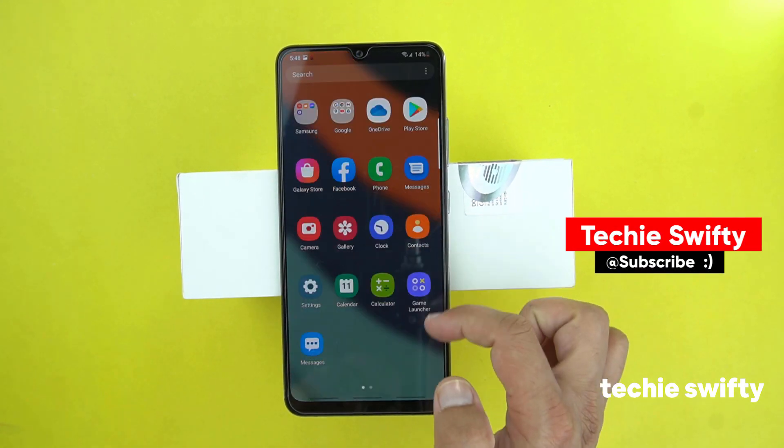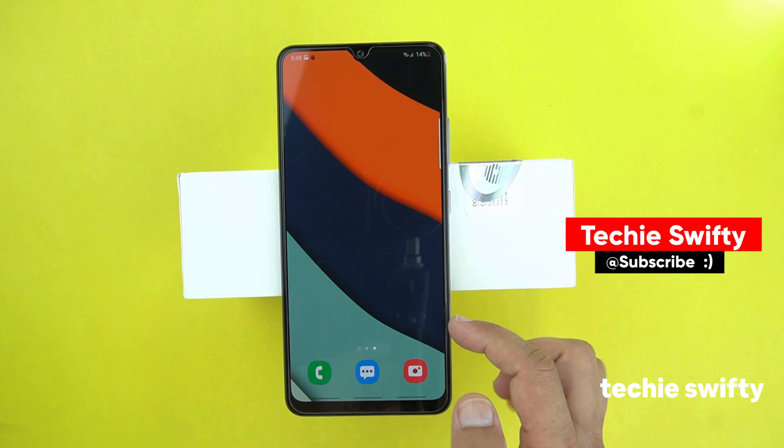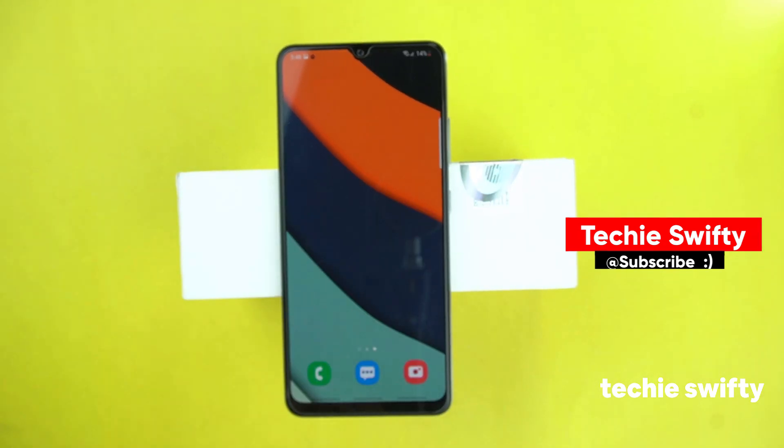So these were the methods by which you can take a screenshot on your Galaxy M12. If you found this video helpful, then please like it and subscribe to our channel. Goodbye!